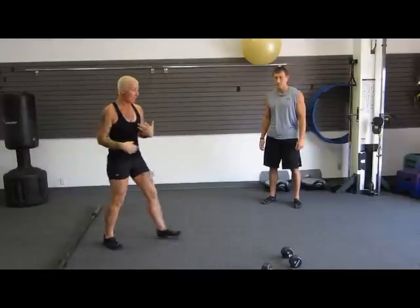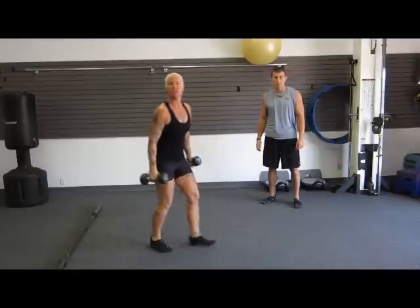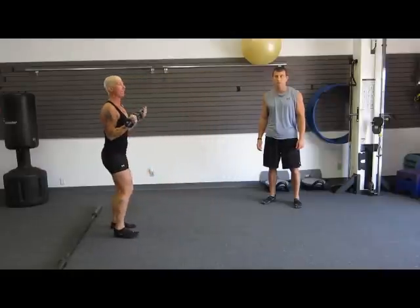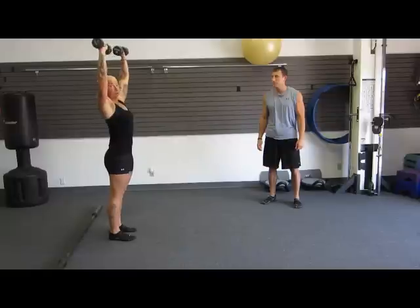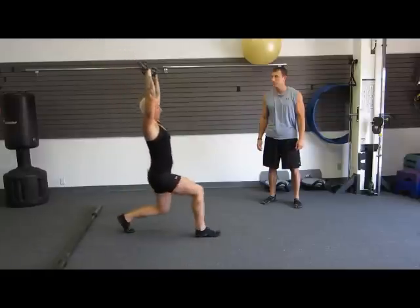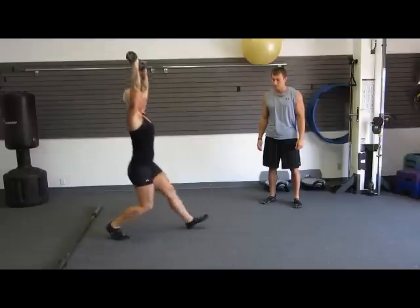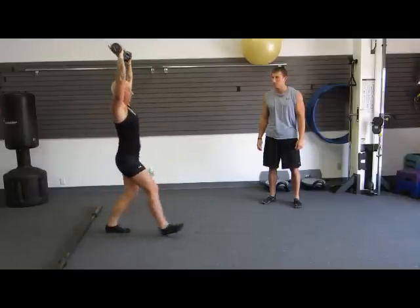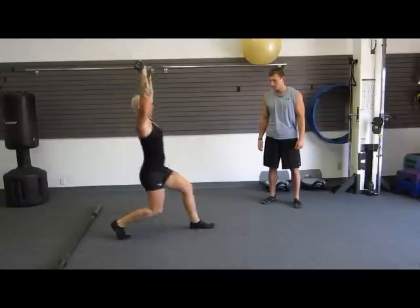The next progression will be to get dumbbells or medicine balls — something that adds a little extra weight to challenge yourself. Push them all the way over your head, nice and tight. Always focusing on your core. Step forward and back. Think front heel the whole time so your body is not leaning forward and you're not putting pressure on your back. Forward and back.